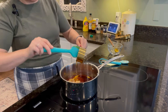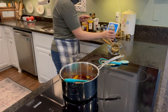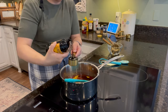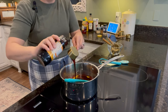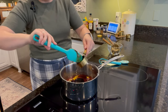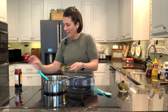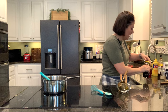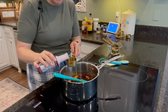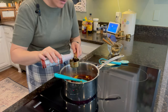We also need some molasses — a quarter cup of that. It's sticky stuff. Next up is some liquid smoke, and that's what's going to give this a smoky flavor. It's a quarter cup of that, which is a pretty good bit.